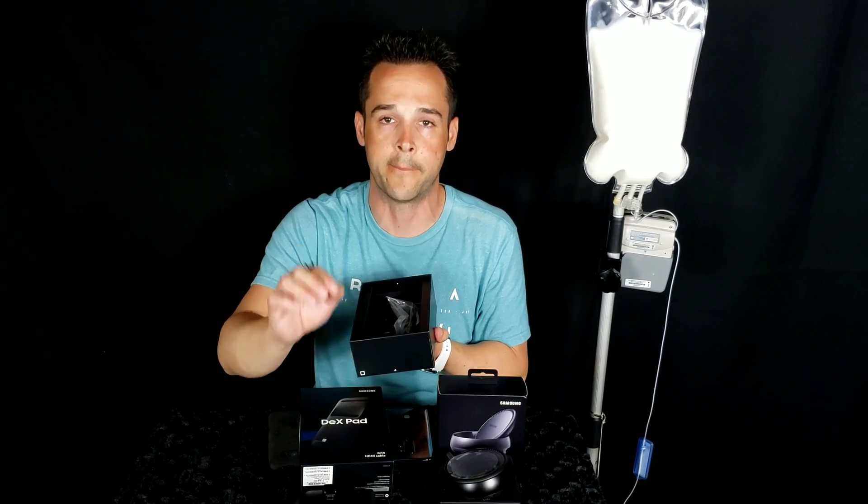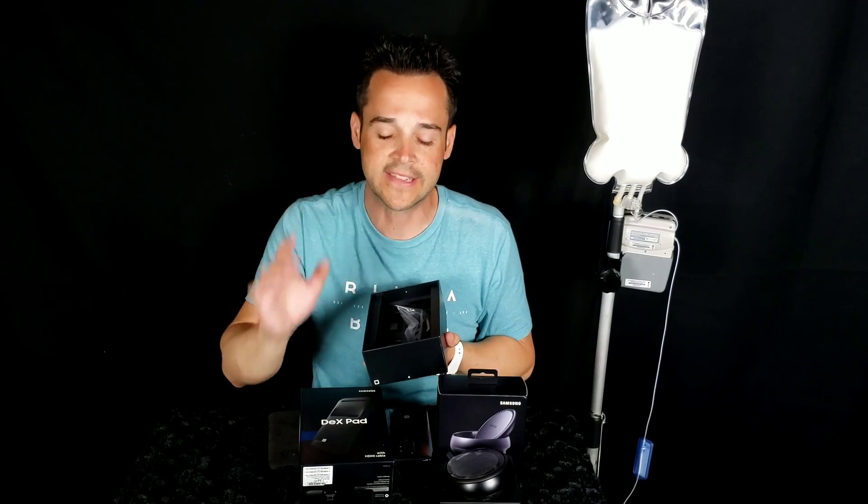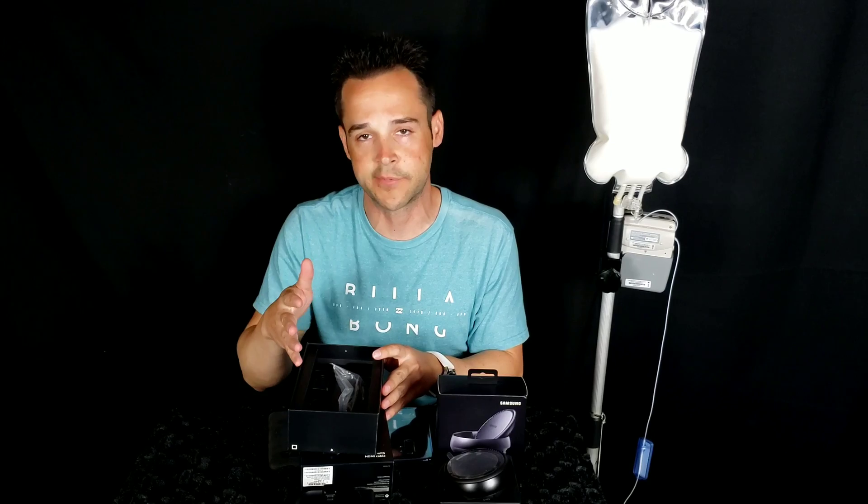Both models support a USB mouse and keyboard, but this year if you're on the go and don't want to carry that stuff, you at least have the option to use the touchpad right on your phone. We'll check that out to see how it works. We're also going to go through the apps available for DeX, hook it up to the QLED, see how to set it up, and determine if it's worth purchasing.